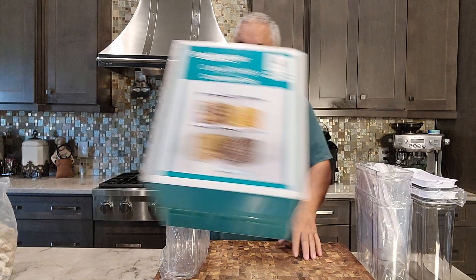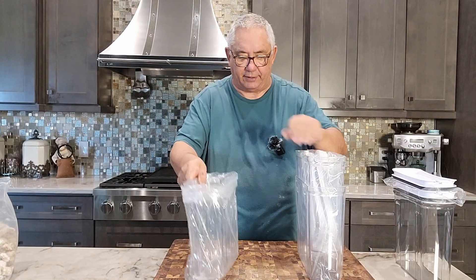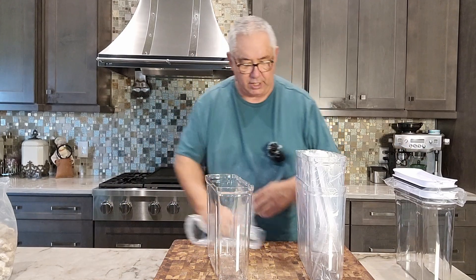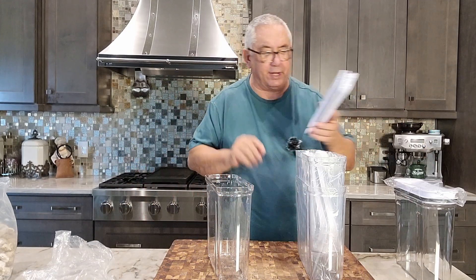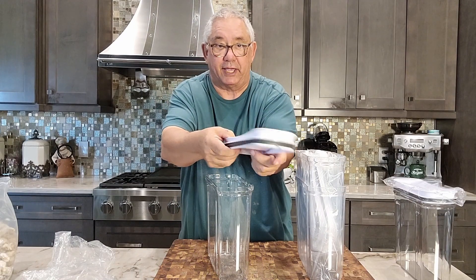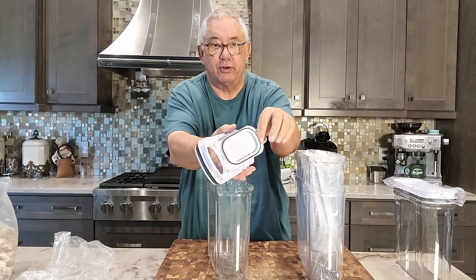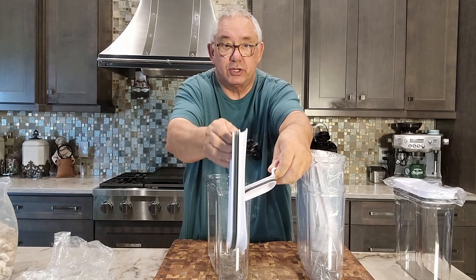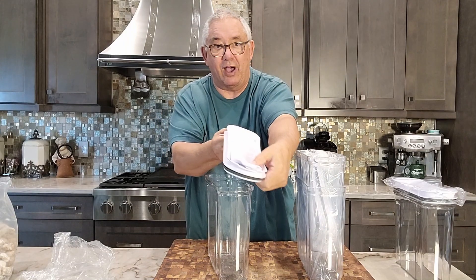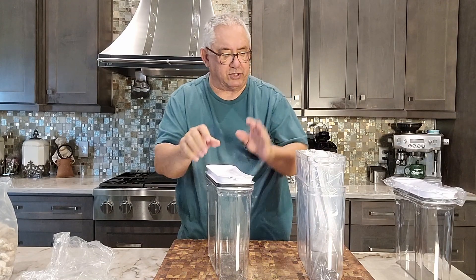I'm going to show you what they look like. You get these four containers right here. Nice little plastic things. And they have a sealable top on it. The top is really nice, very well made. Has a gasket around the top. And also, when you pour the cereal out, there's a gasket all the way around that as well. So as you press down, everything's going to be sealed.